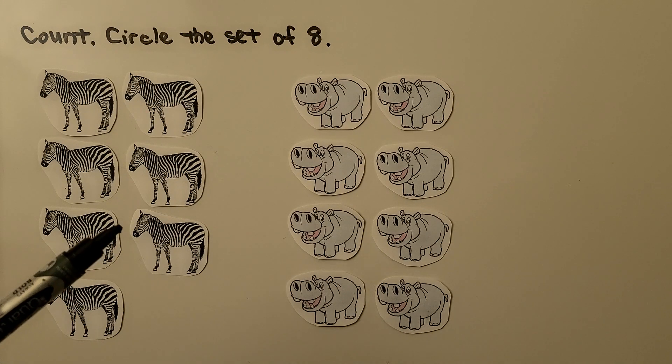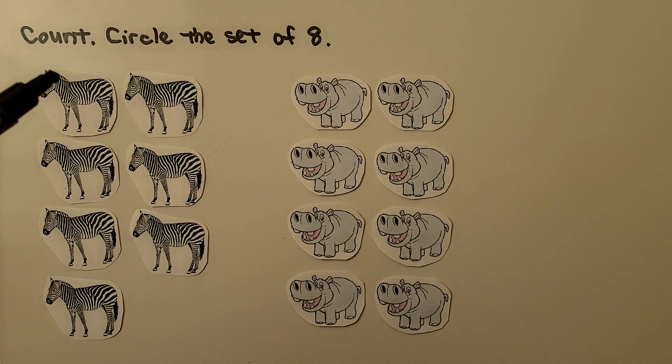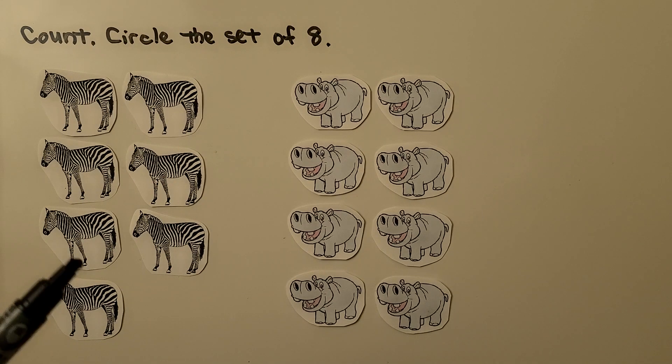Here we have a set of zebras and a set of hippopotamuses. We need to count them and circle the set of 8. Will you count the zebras with me? 1, 2, 3, 4, 5, 6, 7. We counted 7 zebras. We need to circle the set of 8, so there are only 7 zebras — that's not the set of 8.